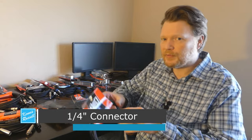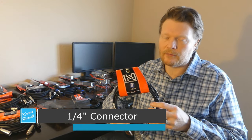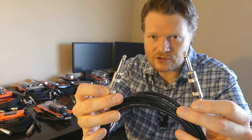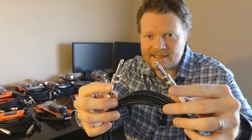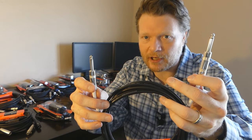The first connector I want to talk about is the quarter inch connector. This would also be called an instrument cable or a guitar cable — quarter inch, instrument, guitar cable, these are all synonymous with each other. So if someone says hand me that guitar cable or hand me that instrument cable, this is what they're talking about. The quarter inch cable just has two ends like this usually, and these are both male connectors. Basically one goes in your guitar, one goes in your pedal board or amp.